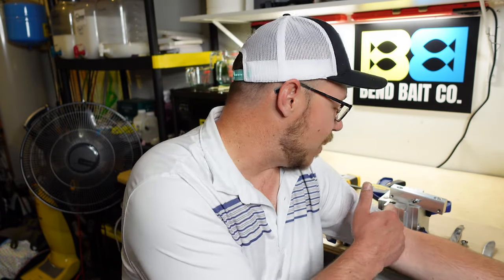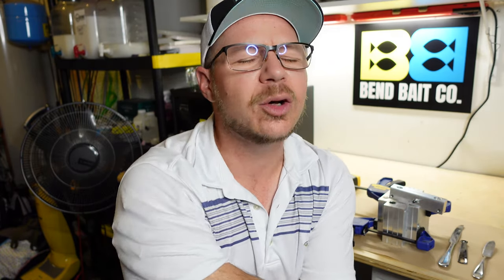I call them crappie toes on the back of an A-rig, and then Ned rigging, and then obviously a ball head jig head. All those techniques — except for the A-rig — are typically finesse fishing. The A-rig is total power fishing. But all of these baits that I have here are essentially small.